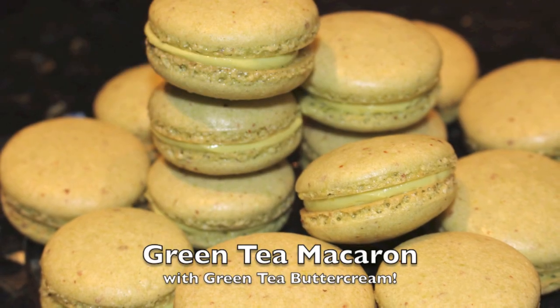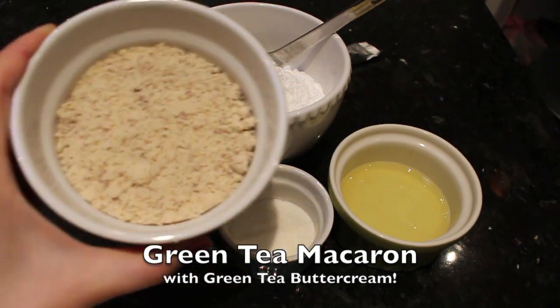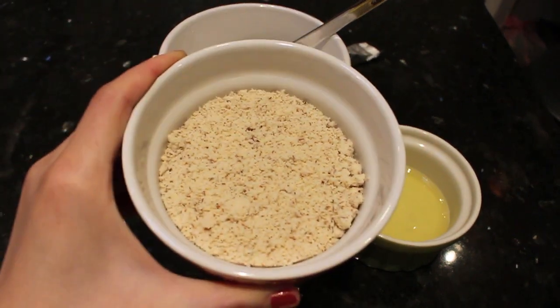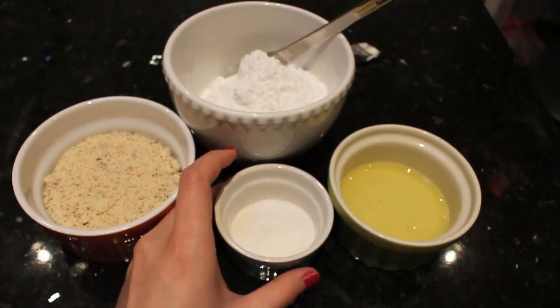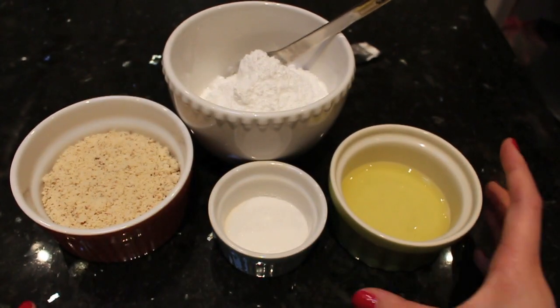Hey guys, today we are going to revisit a favorite of mine — macarons — and I'm going to make them green tea flavor. Here are all the ingredients necessary to make these shells, and I will list all the measurements in the bar below.